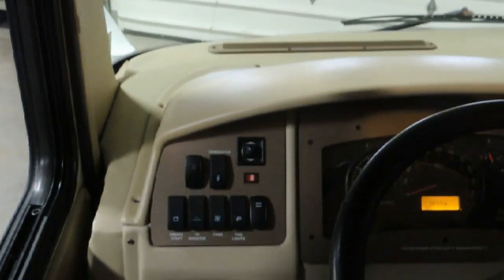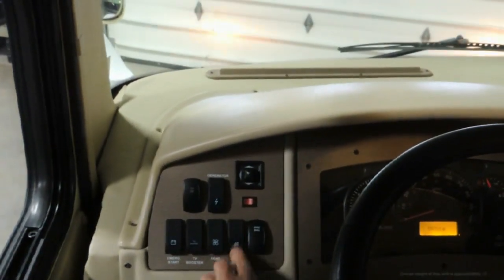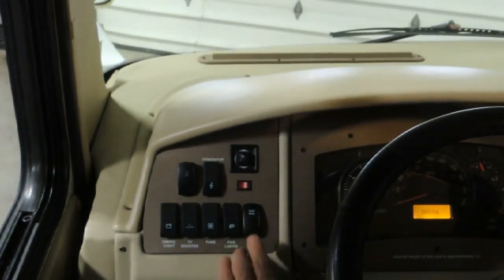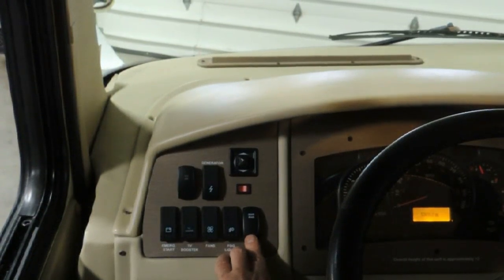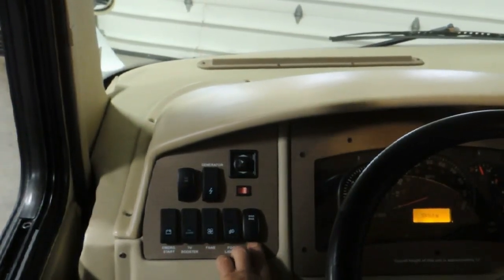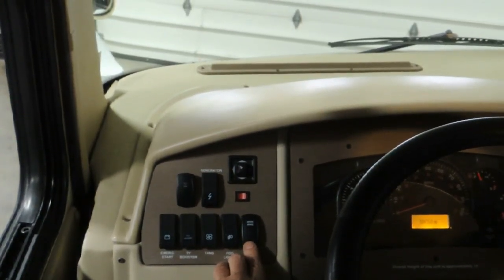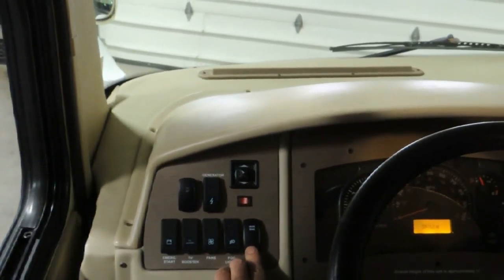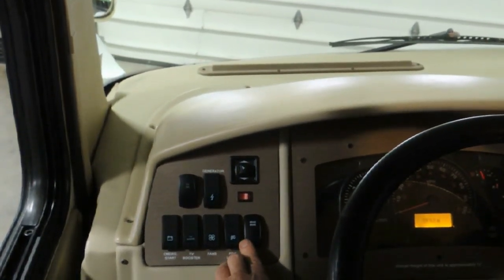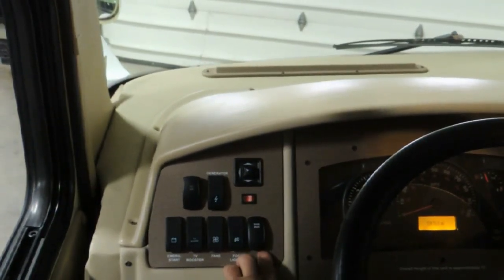Your next switch over is your fog lights or driving lights. And then your engine brake — exhaust brake. The exhaust brake helps slow the unit down. Whenever you let off the throttle it kicks in and slows the unit down. It's like a jake brake on a truck. Use it on large downhills instead of heating up the brakes — use the engine retarder and it'll slow you down.